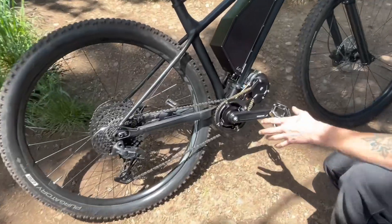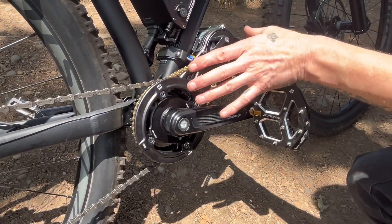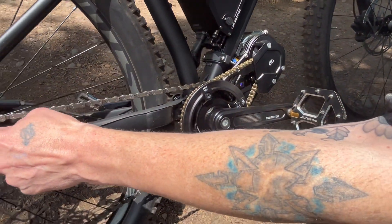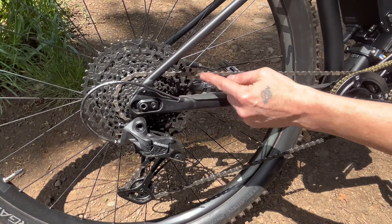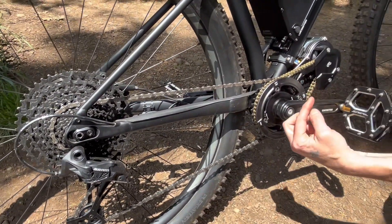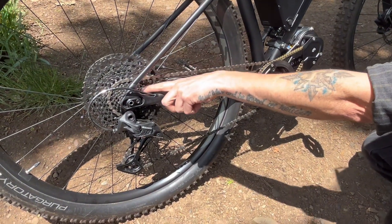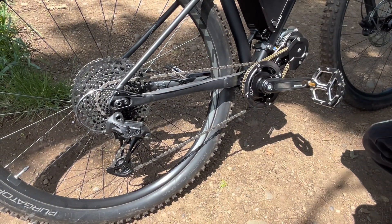A key reason to add a mid-drive motor at the pedals rather than a hub motor in the wheel is that the motor runs through the chain. Whatever gear you put the bike in, the motor goes through that gear too — so you have a transmission with the motor's power. In a low gear, you get high torque to climb steep hills. In a higher gear, the motor's RPM range carries through for speed on the flats. It's very symbiotic.